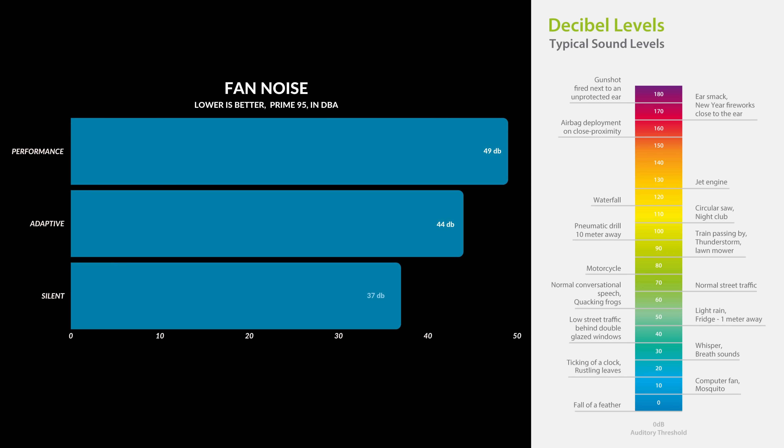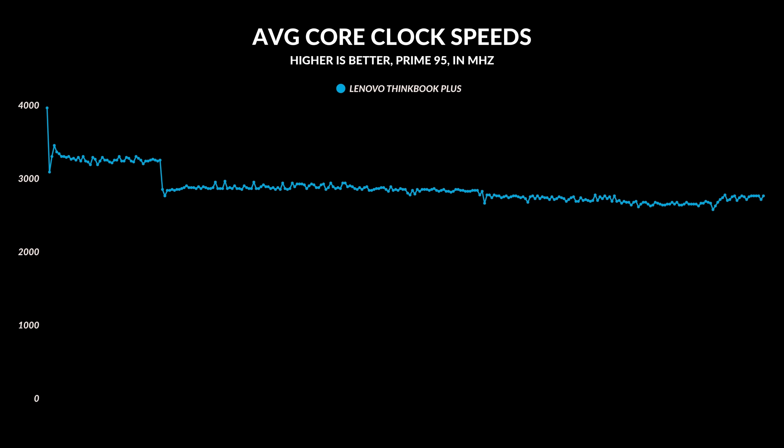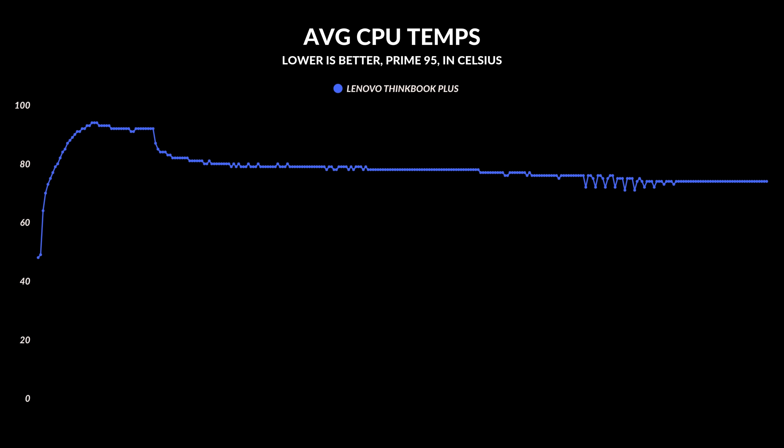This is a fairly quiet laptop, but you will hear the fans, especially if you leave it on performance mode. If you're in class or an office setting and don't want to hear them at all, just leave it on adaptive or battery saver. I tested everything, including average core clock speeds — they're nice and high, exactly where they should be. This thing does very well in terms of temperatures under full load; the highest it usually tops out at is 80 degrees Celsius consistently. I took a look at the internals and was kind of pleased — it looks very different than most other laptops on the market.